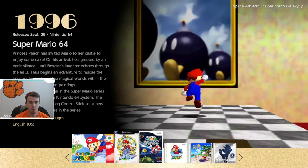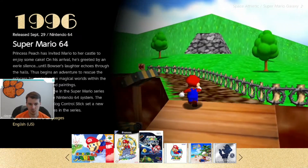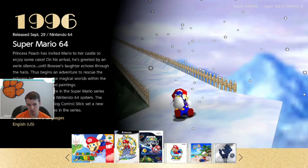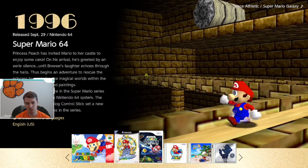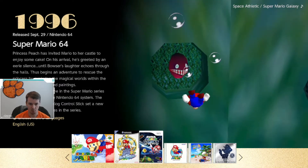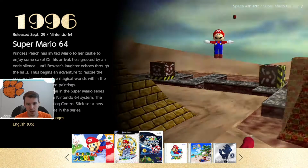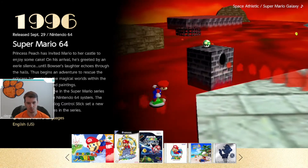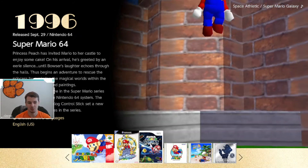I will say, I do wish the controls for all the games were reworked a little bit just to work more with the Switch than they do. It seems like Nintendo kind of literally just ported these to the Switch and really didn't do anything to improve them. As you can see, the graphics here on Mario 64 are the same graphics as the N64, which really would have been nice if they would have improved those graphics, because the game obviously looks like it's 20 years old.